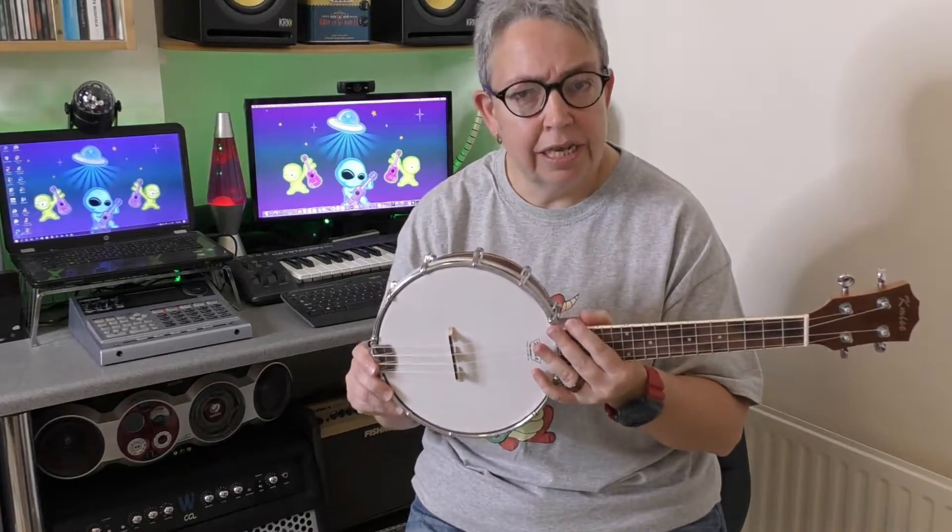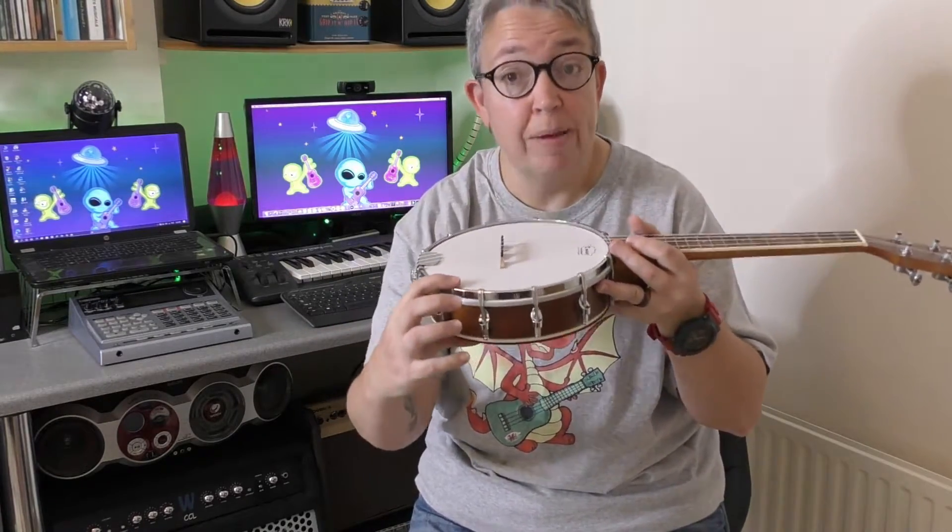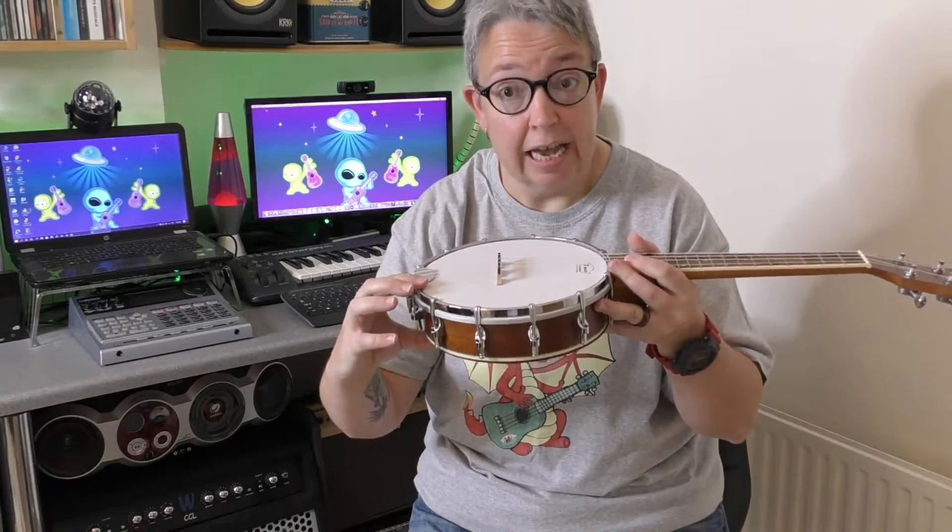The body is a laminate maple with sides and back. The front is the head, which is a plastic composite of some kind, and then you've got these metal clamps which hold the rim and head down all the way around the ukulele.